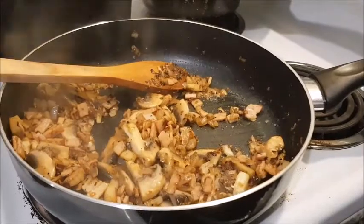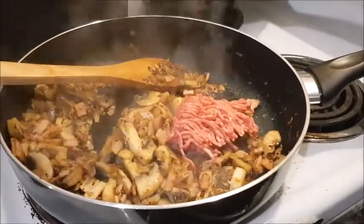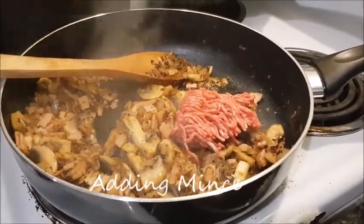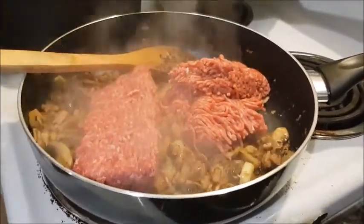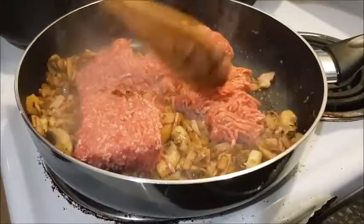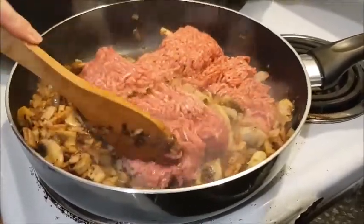Now we're adding the mince because we want to start browning that off as well. We've got a packet of beef mince — 500 grams — and we're just adding that in and stirring it to brown it off.